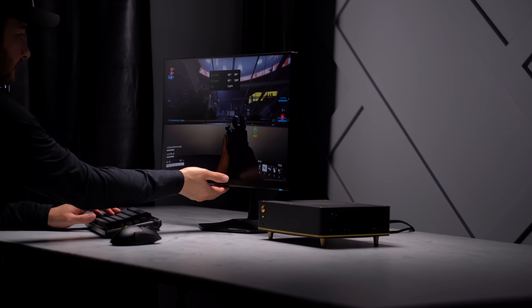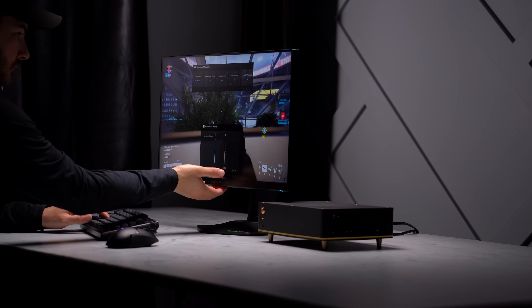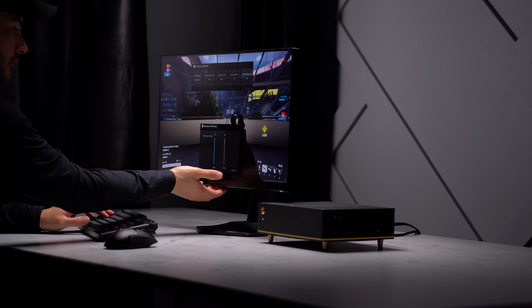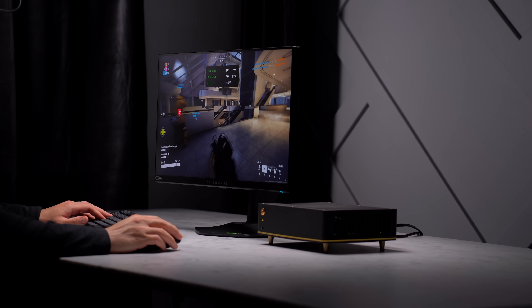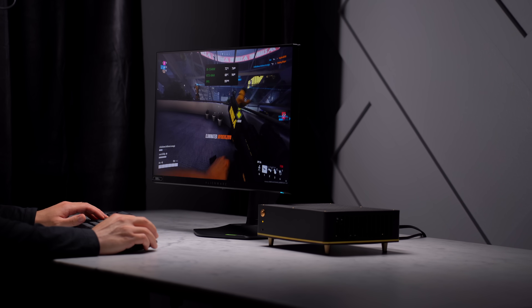Overall, this is just a really enjoyable system to use. I started doing some performance tests and kind of just got lost playing The Finals for a few hours. With the low system noise and really solid performance, I think I'm going to be using this one myself as a living room gaming PC for a while.